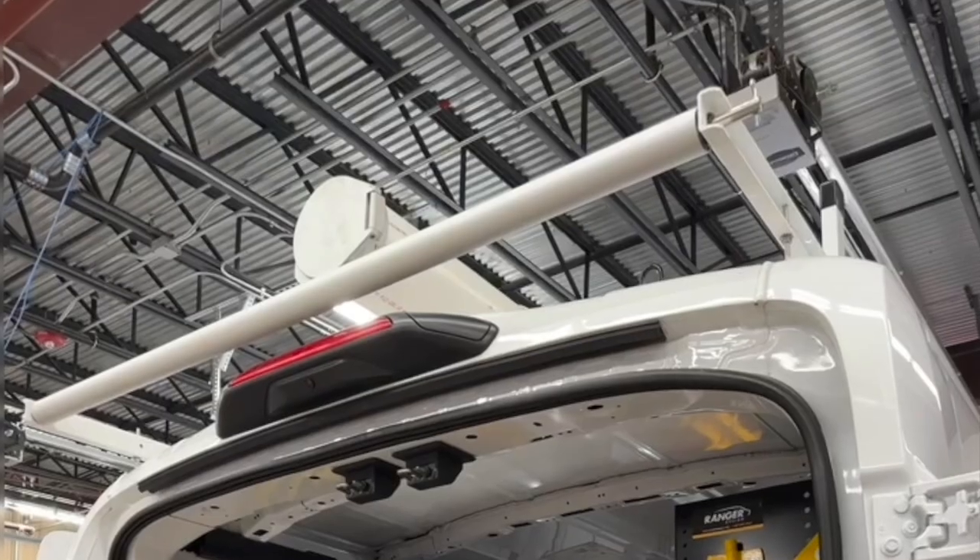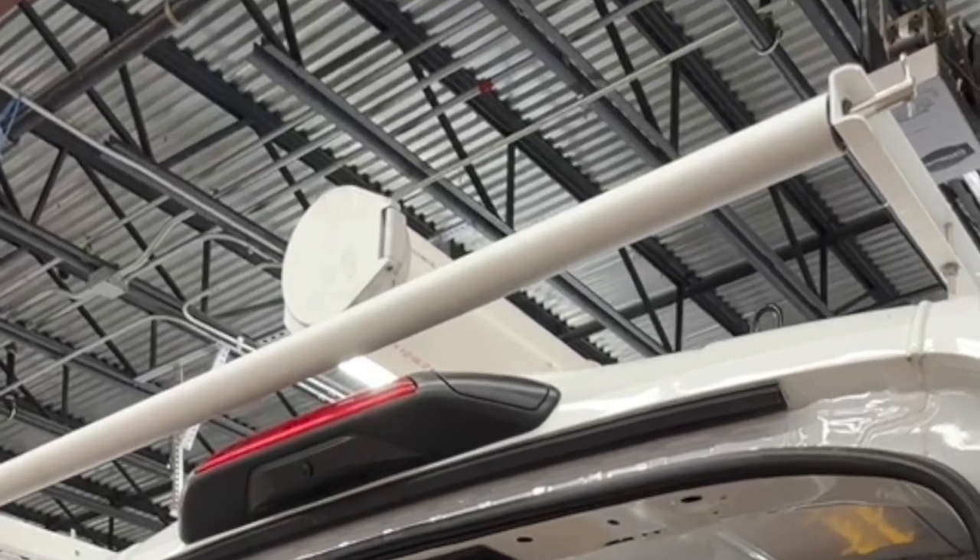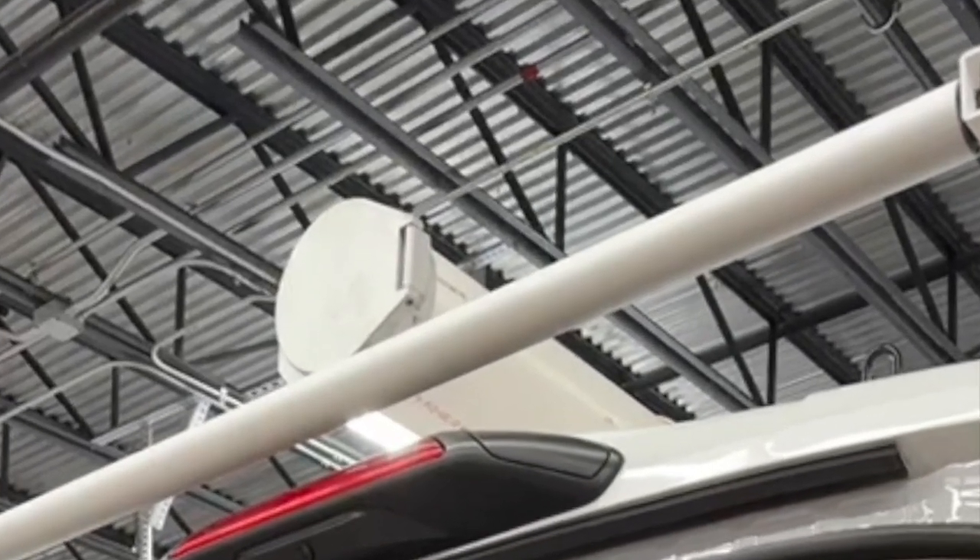Moving up top, we installed a Vantech three-bar aluminum ladder rack with a roller kit, plus a 10-foot-long, 6-inch diameter conduit kit for extra supply storage.